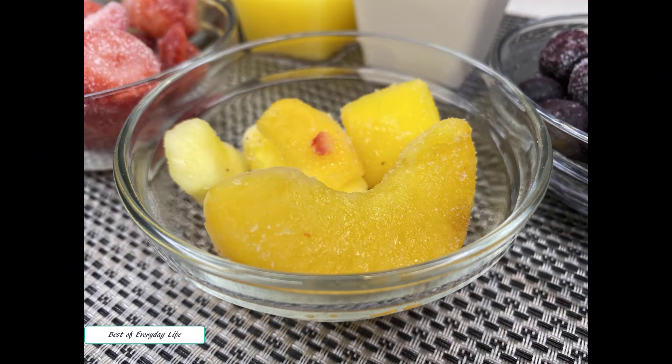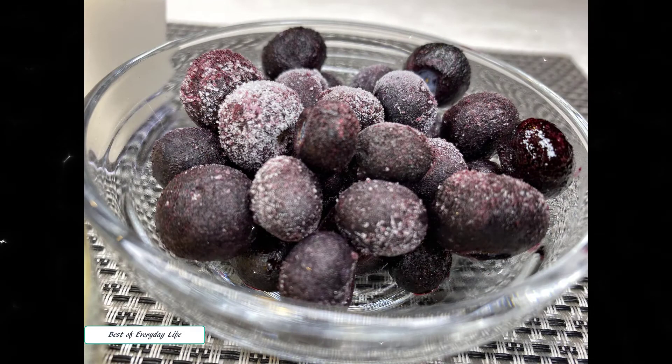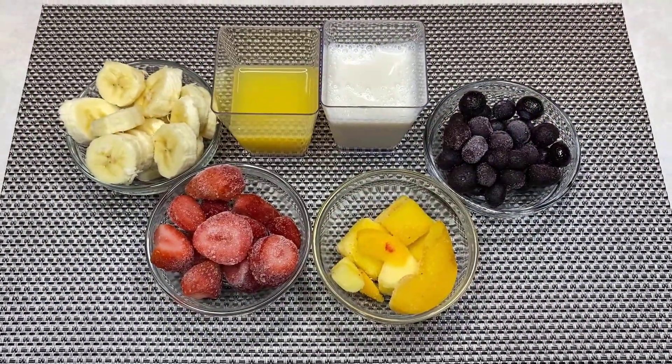Hello and welcome back to my channel, Best of Everyday Life. What can be better than a cold refreshing smoothie on a hot summer day? Today I will share with you one of my favorite summer smoothie recipes: mango and mixed berry smoothie. This smoothie has no dairy, so it is a good option for anyone who is dairy free.